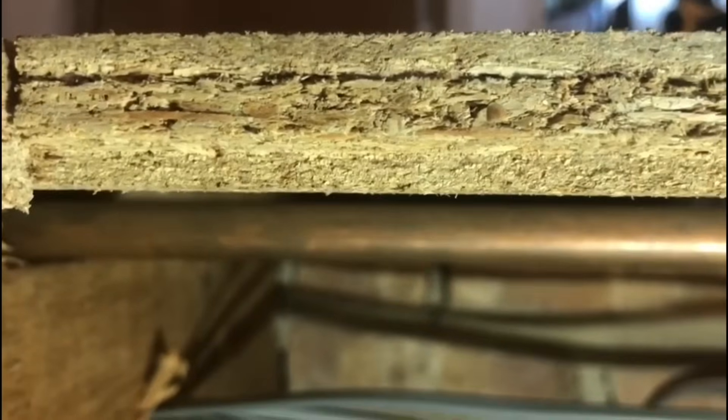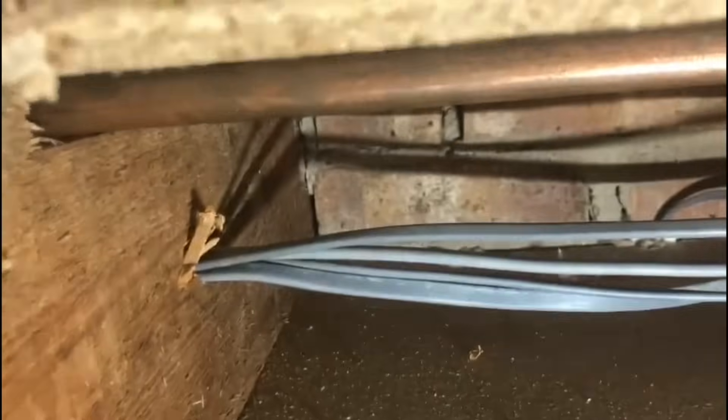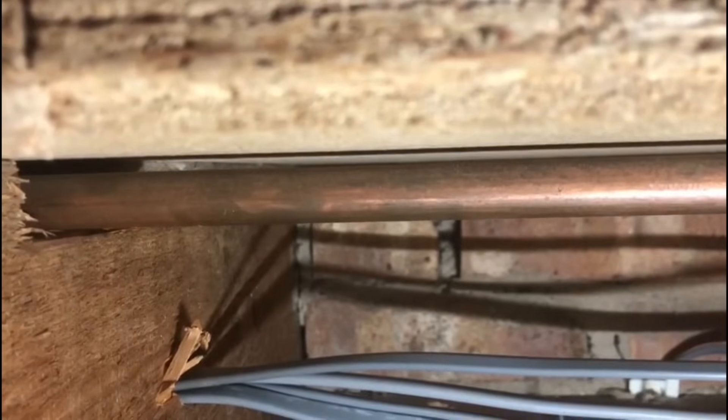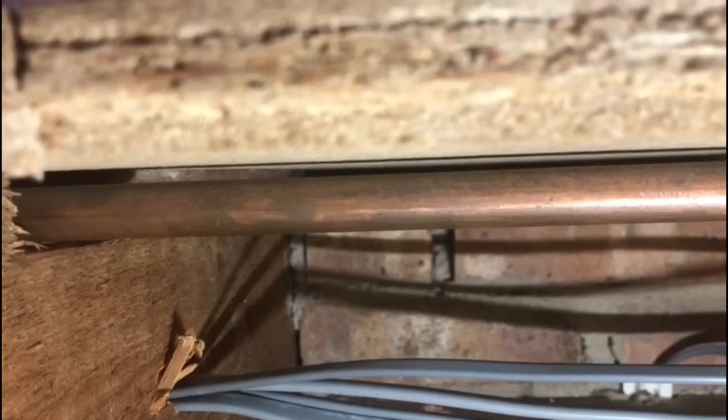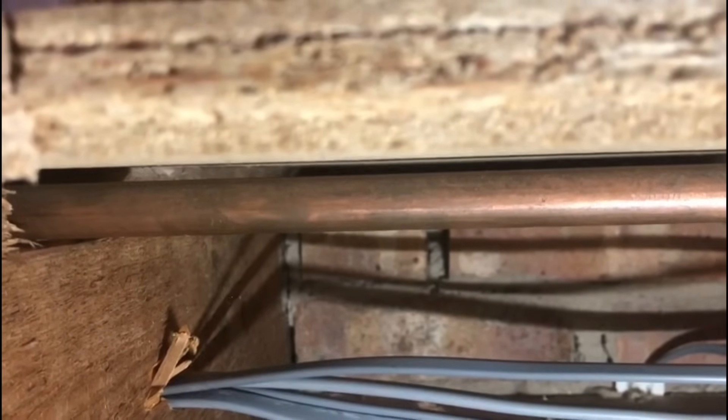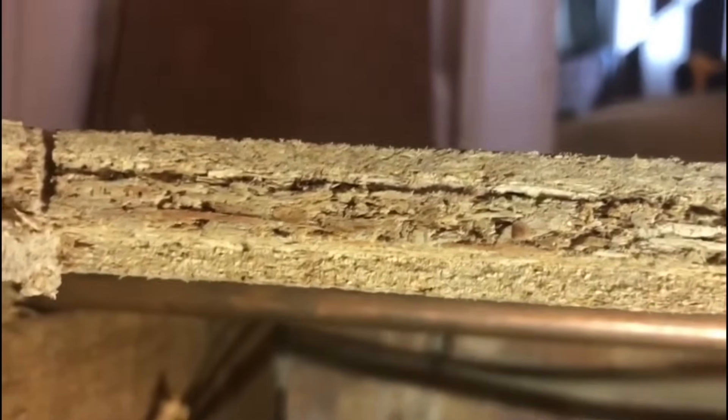What I was saying earlier about pipework and stuff being underneath — if you look underneath here, you can see there's pipework: 15mm copper pipe and some cables underneath. You can see how close they are to the surface. That's what I mean by being very careful with the saw — not going in too far. You only need to hit the tip of the blade onto the copper pipe and then you've got a problem on your hands.